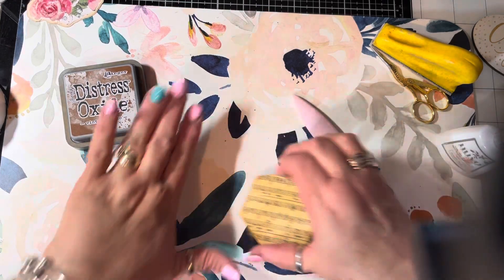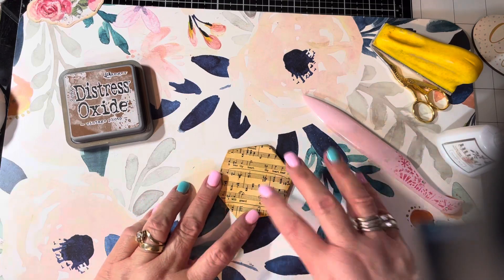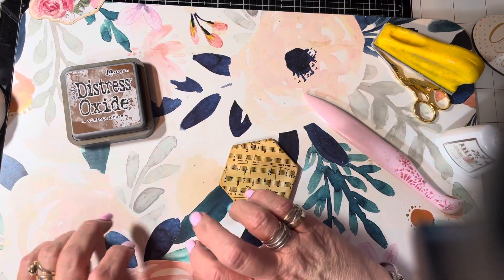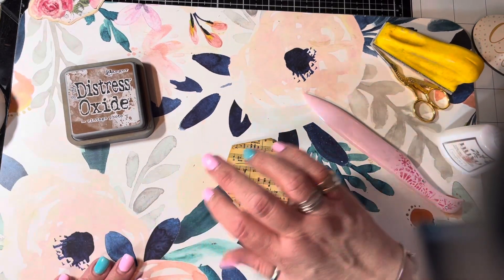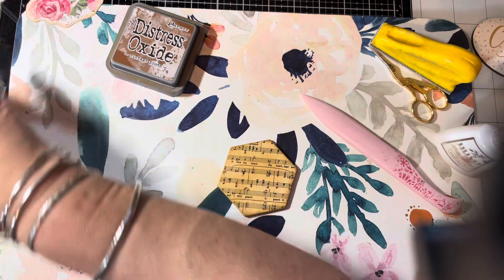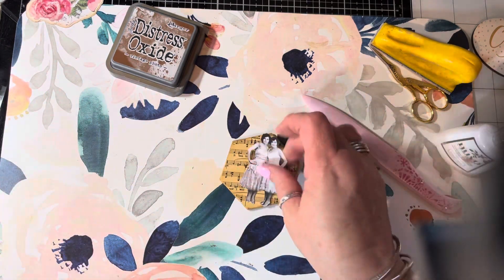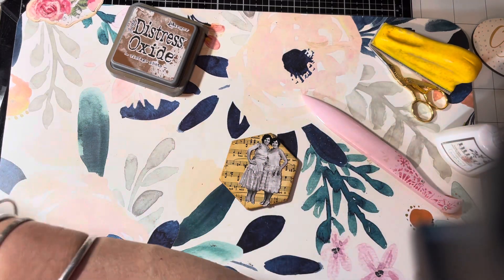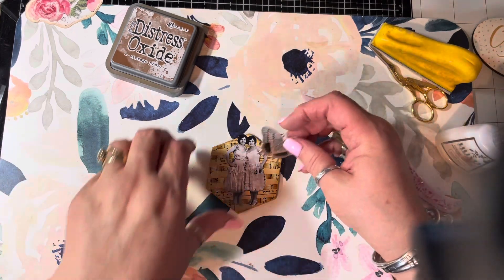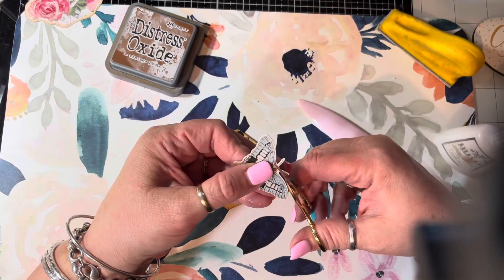Now you start playing with how you want it — meaning which direction do you want it to be? Do you want it to be with the words going a certain way? Get it the way you want it. And then you're going to take your people. Did I lose her? I lost her again — she does not want to go on a magnet. How can I lose her again? Here she is. And I'm not sure where her little butterfly went — oh, here she is.